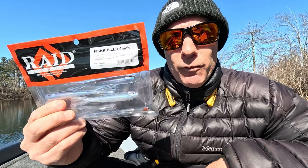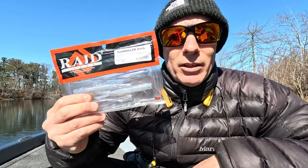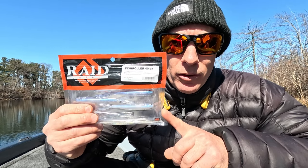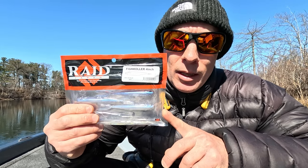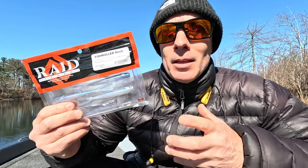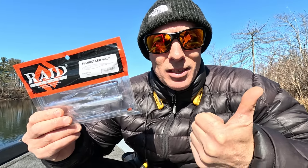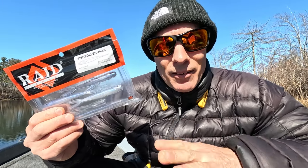The Raid Fish Roller — this is the four inch. They have a three inch. I chose to buy the four because I'd rather throw a four inch if I can get away with it. I haven't thrown this yet but I have put it in the water and it looks pretty good — I can't see it not working. But once again, you need some options because the Sakamata Shad, the Drift Fry, and the Fish Arrow are a pain to get, so you've got to have some other options.